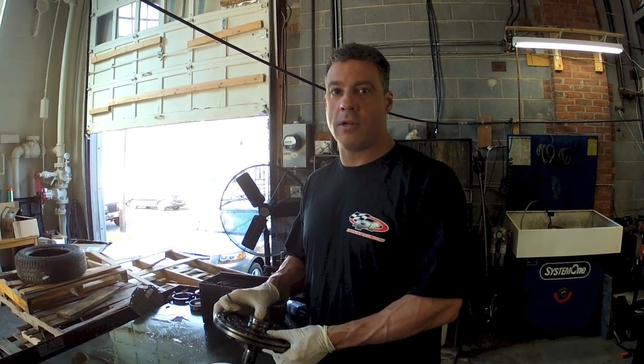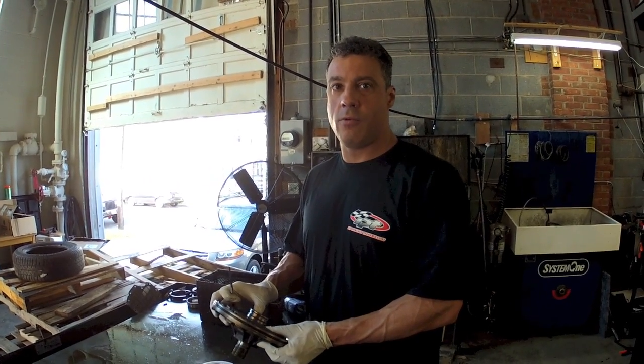Hey everybody, John at IPT Trans. Today we're working on a Toyota Supra A340. This is how we do the pump.